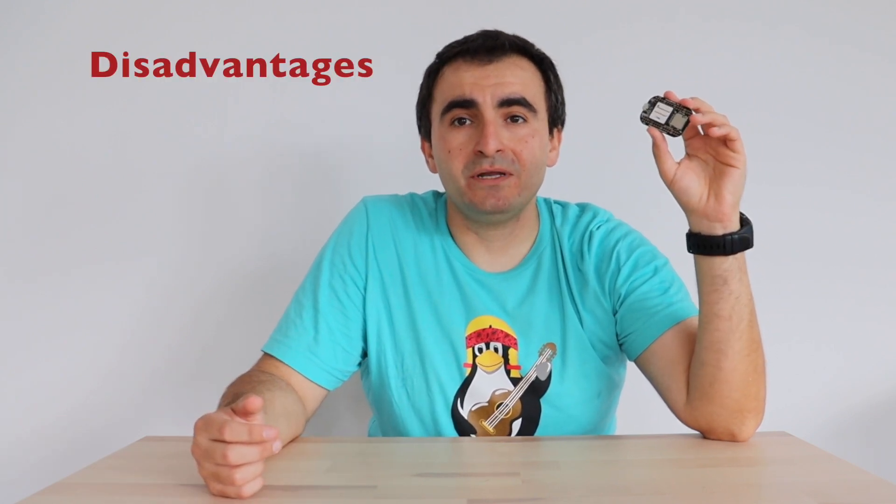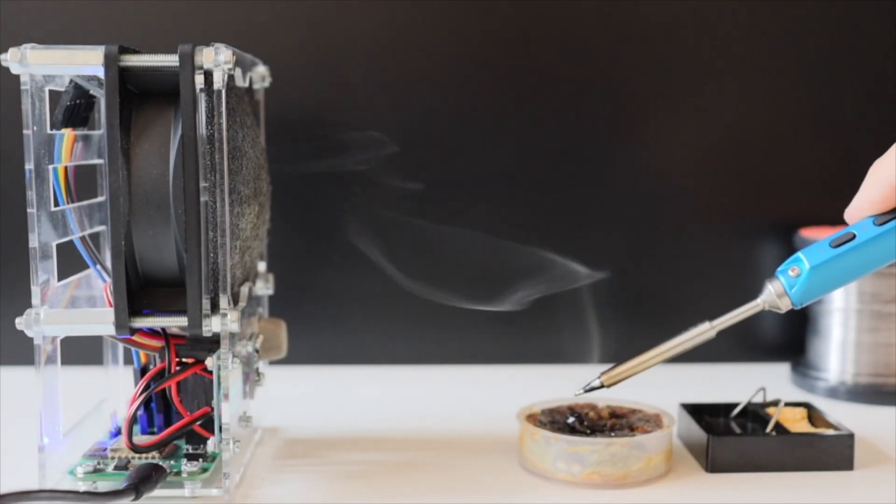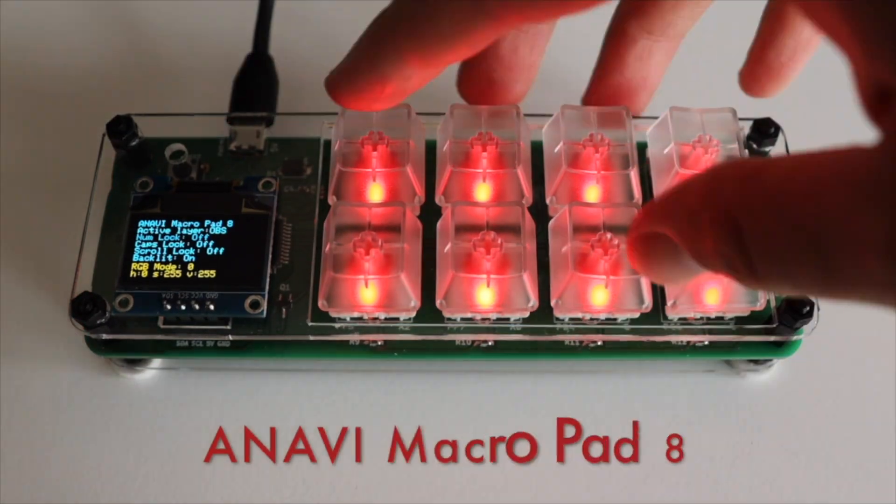Pocket Beagle also has some disadvantages. The major disadvantage is the lack of connectivity options — there is no Wi-Fi, no Ethernet, no Bluetooth. Of course they can be added, but you as an engineer need to take care of this. Another disadvantage is that it's not very powerful. But considering the low cost and availability of this board, I would say it's good value for money and a great open source project. Thank you for your attention. I hope you've enjoyed this video — if so, please hit the like button and subscribe to my YouTube channel. Stay tuned for new videos.